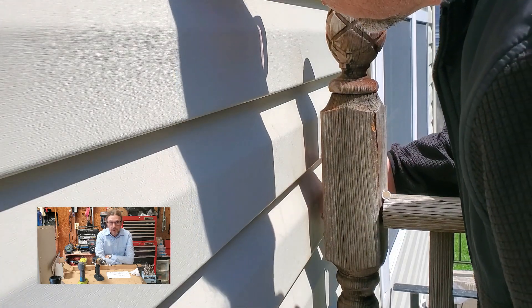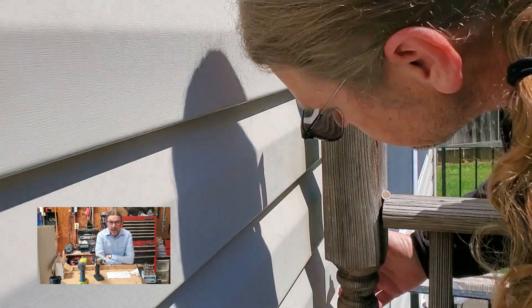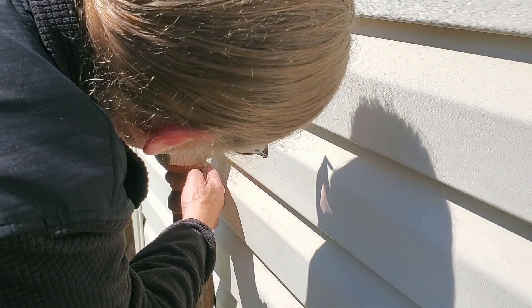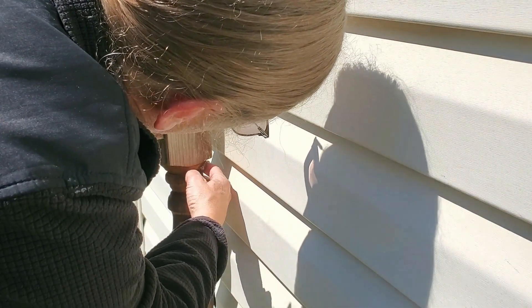Then I plugged up the holes with some nail hole filler because it's all I had on hand. Nail hole filler into the hole.